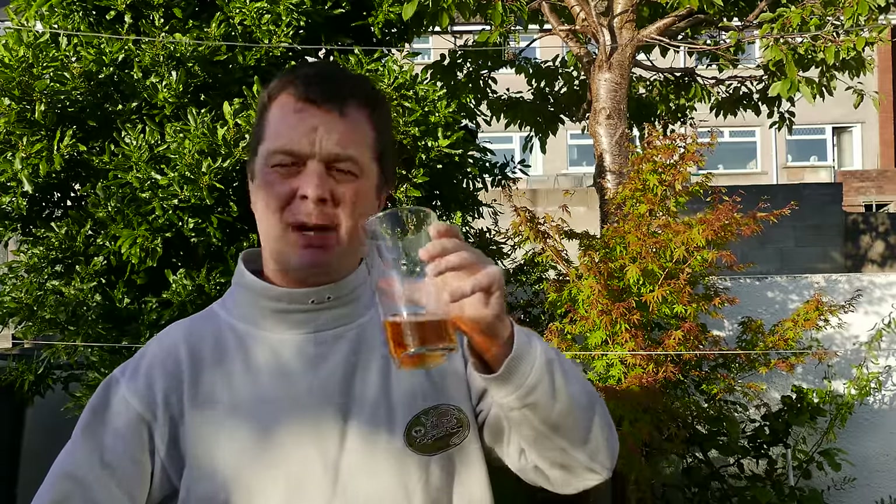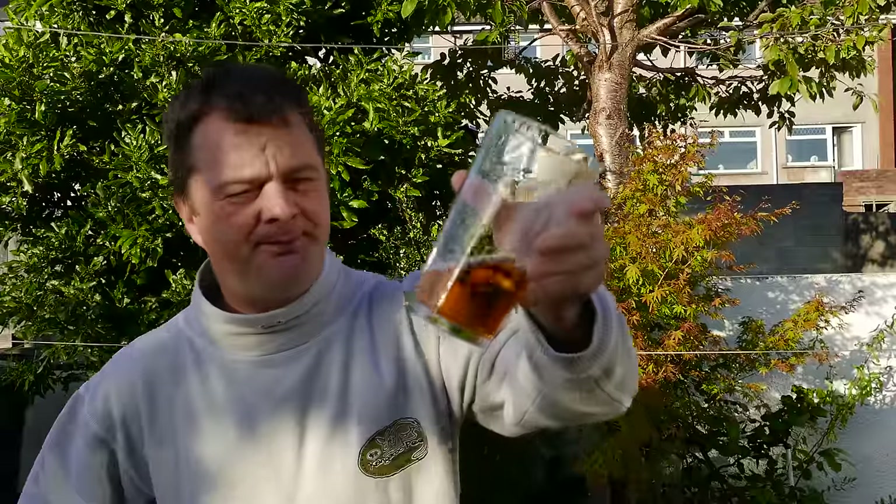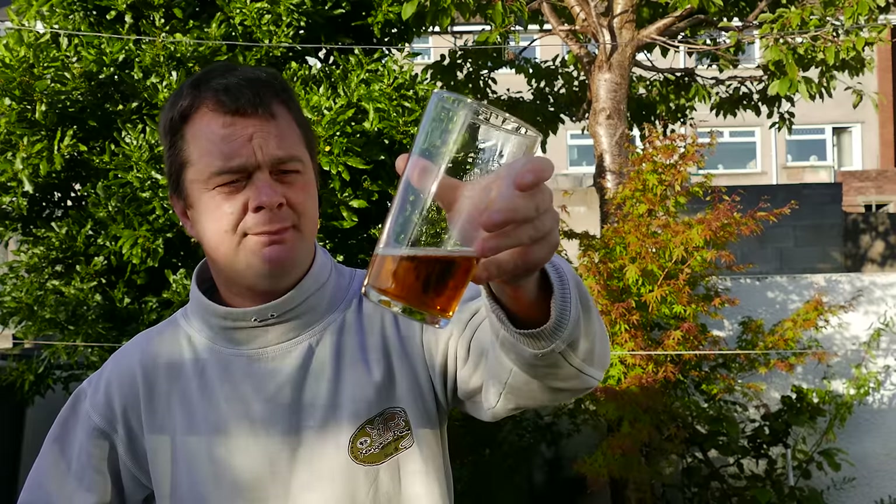It's very dry. You can almost taste the oak in it as well, as if it's been barrel aged or oak aged. I don't know the first thing about cider. But it's dry, it's fruity, it's a bit farmyardy in its own peculiar way.